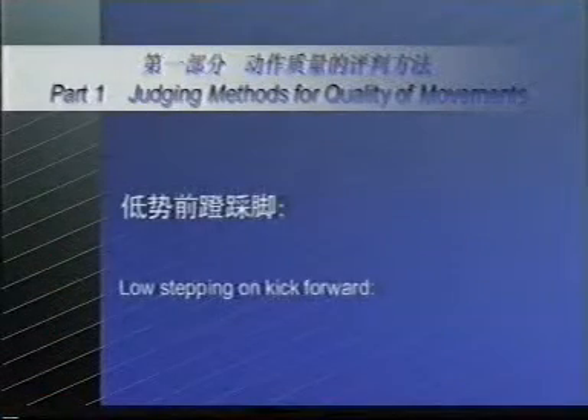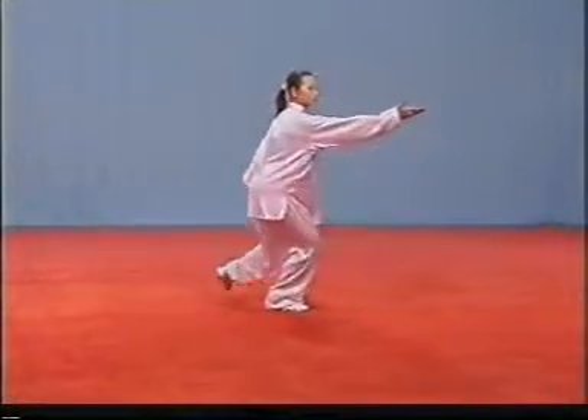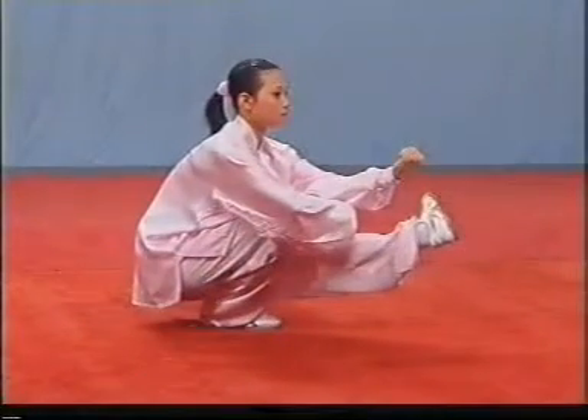Low stepping on kick forward. If the heel of the supporting leg lifts off the carpet, or the knee of the raised leg bends, or the toe is not directed outward, the deduction of points shall be made.